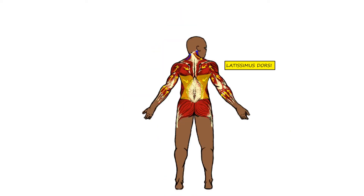Now looking at the back of the body, we see the lats are activated, the posterior deltoid is activated, and the infraspinatus is activated.